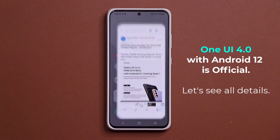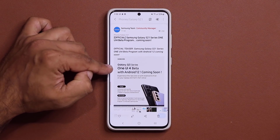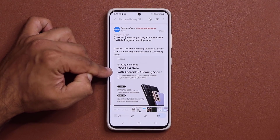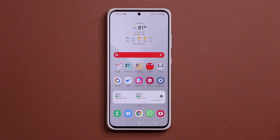This photo over here was posted by the Samsung team. It's official — it's an official teaser. One UI 4 Beta with Android 12 is coming soon, probably in a couple of weeks. I want to make sure you guys are in fact prepared to receive the One UI 4.0 Beta.